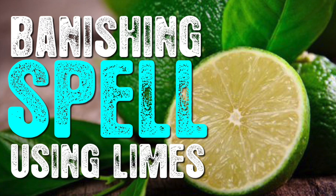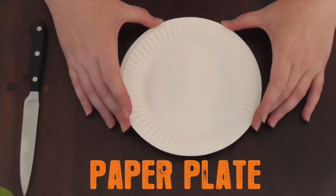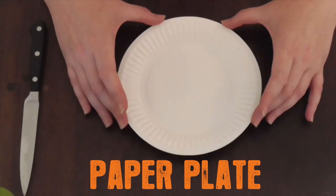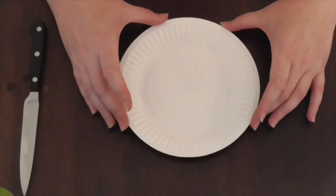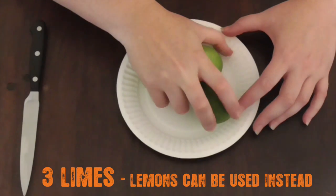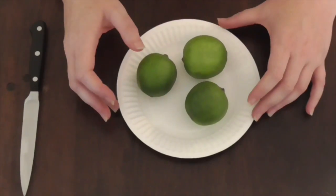You can use lemons if you like, but we're using limes today. Let's go through some of the ingredients. We'll need a paper plate — I like to use paper plates because you can dispose of them all in one piece, as opposed to using a plate that you'd have to cleanse afterwards. We're using three limes — good sized limes.